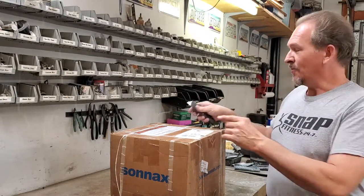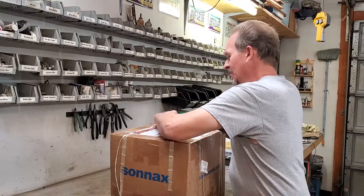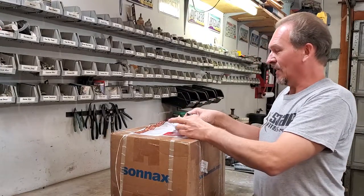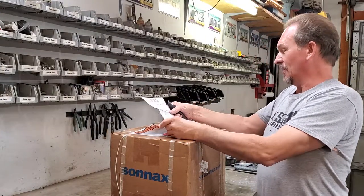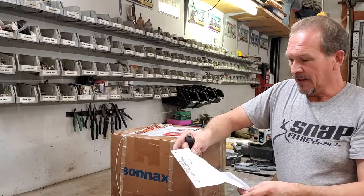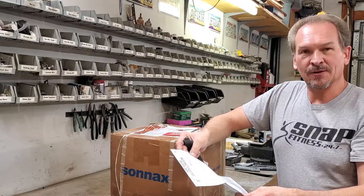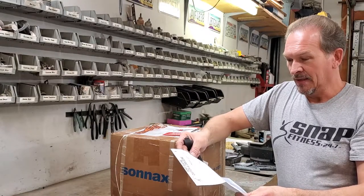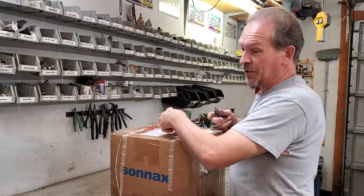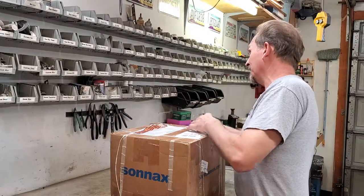We have the box here. We're going to open the packing list first to see what it says on here about the cost. The total, including the actual shipping and work, was $520.76. So that's what it cost us to have it done — that excludes our shipping up there. It cost us about $90 to send it up.